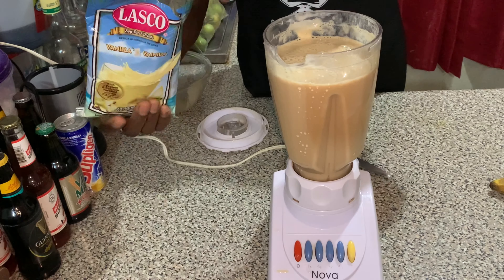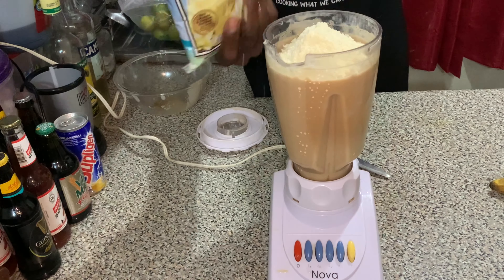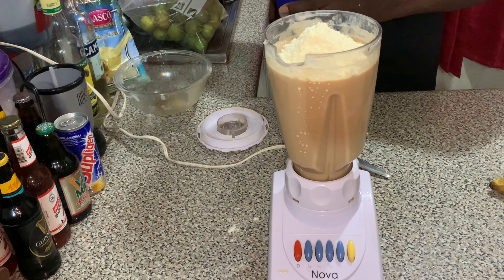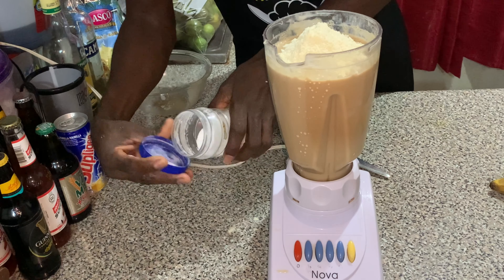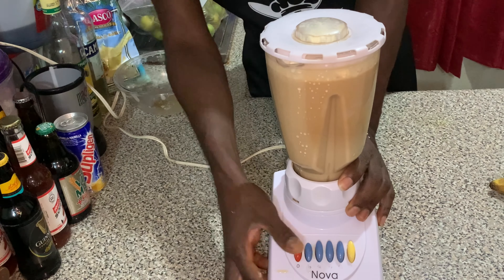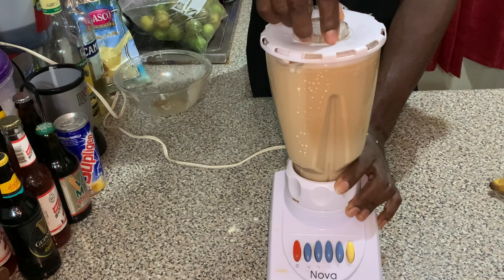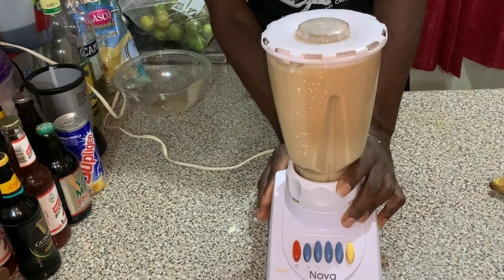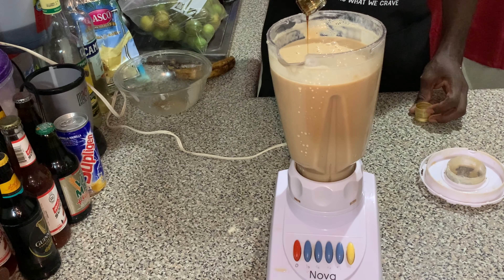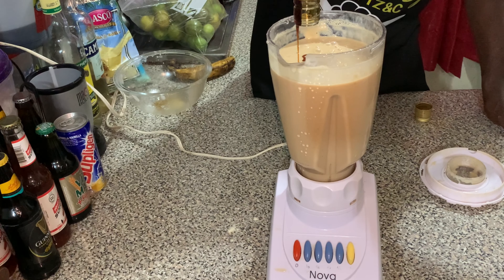Next, we're going to add the vanilla Lasco. You can pour the powder in or mix it with some water — whichever works — because at the end of the day you're blending and everything will be fully incorporated. We're also going to add some salt to taste. If you know your belly can't stand milk products, put some salt in there. We're also adding some honey, and then we'll blend again to get everything combined.